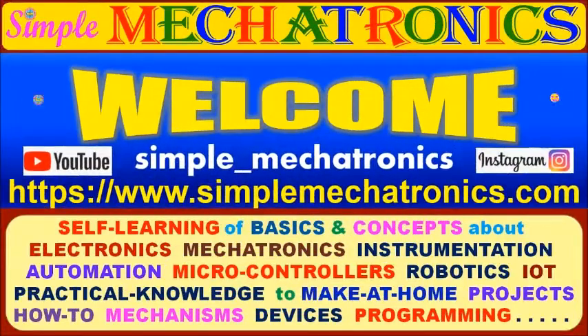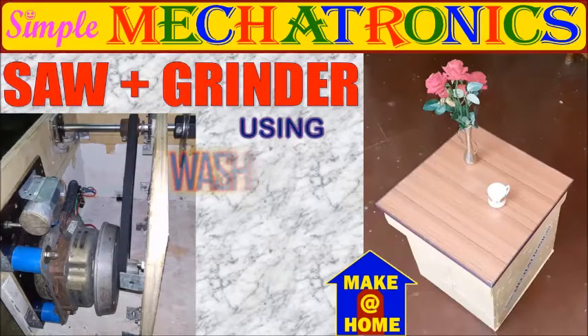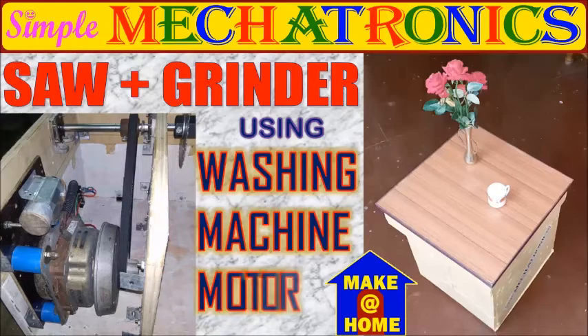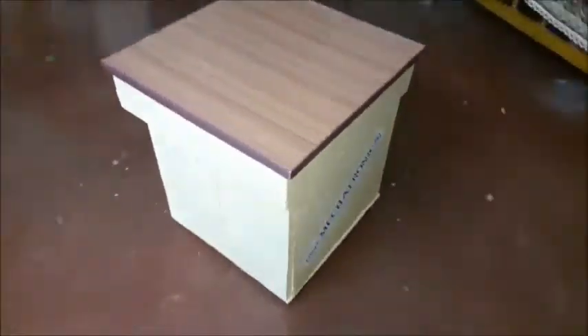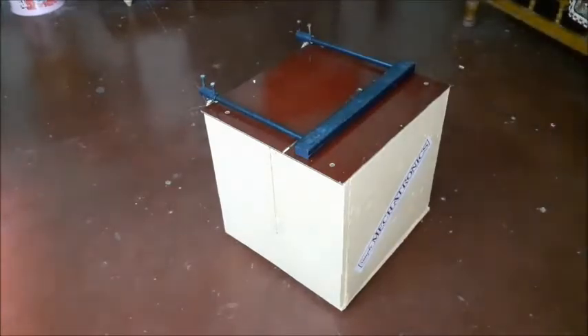Hello friends, welcome to Simple Mechatronics. Today's make-at-home project is making a power saw and grinding machine using an old washing machine motor, decorated as a trolley. Initially it was not thought that this project would be presented on the YouTube channel, but there is a requirement of a small power saw and grinder for make-at-home projects. To make it neatly, it is decorated as a trolley by removing the top cover.